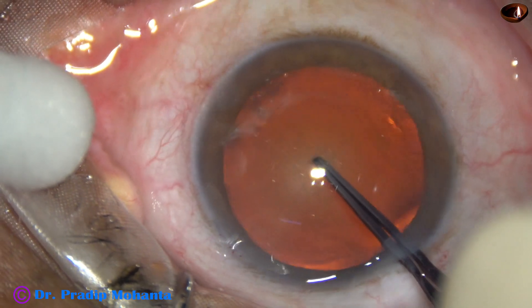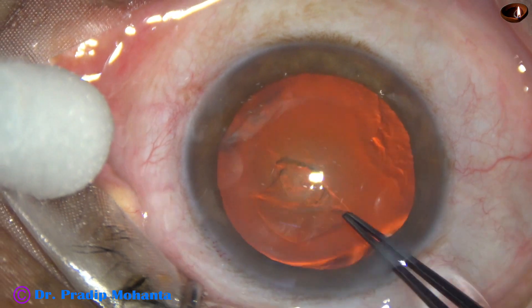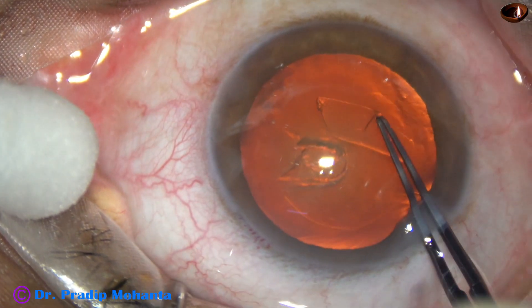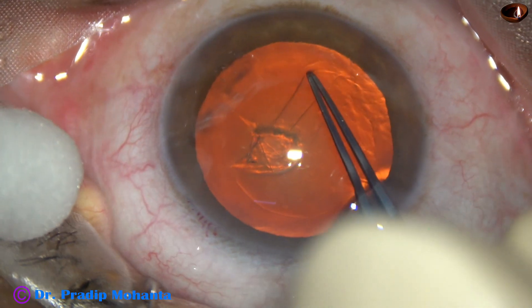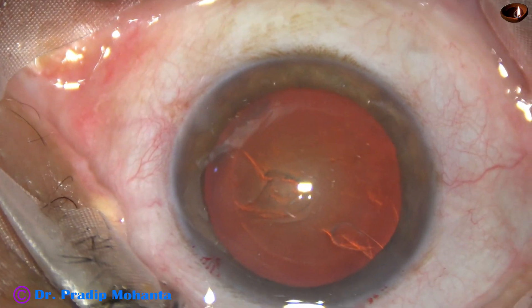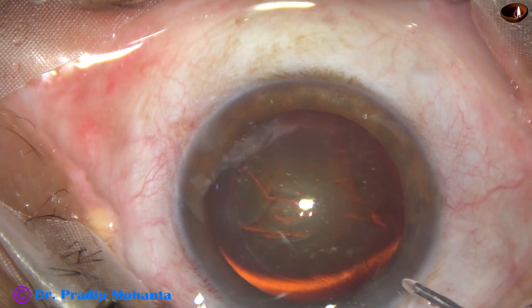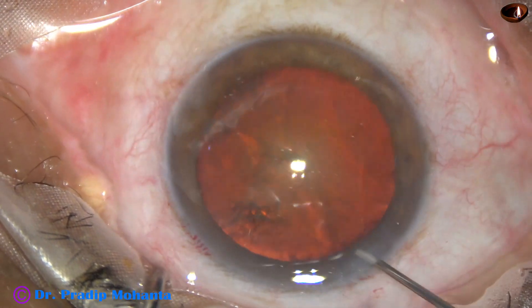Now capsulorhexis is being done with the help of Utrata forceps. I learned this technique from Dr. Nito Rosateli of Brazil. This is a nice way of doing capsulorhexis with Utrata forceps. We don't have to use a cystitome to make a flap of the anterior capsule except in some cases like weak zonules and hypermature morgagnian cataracts.